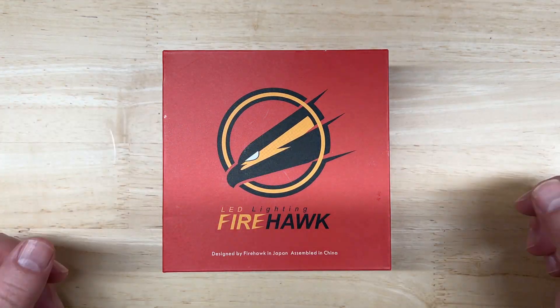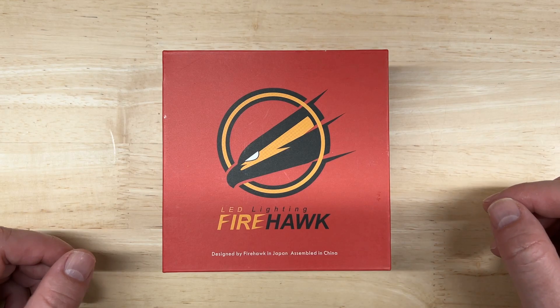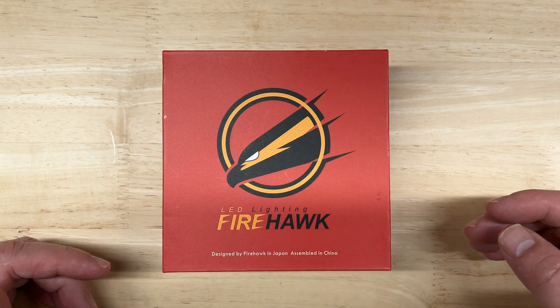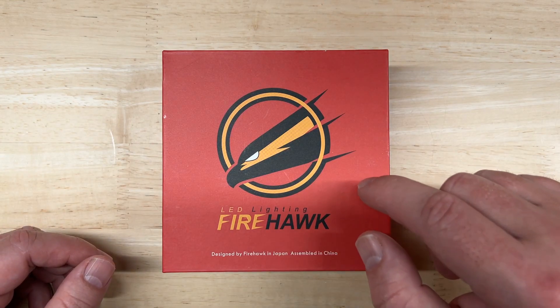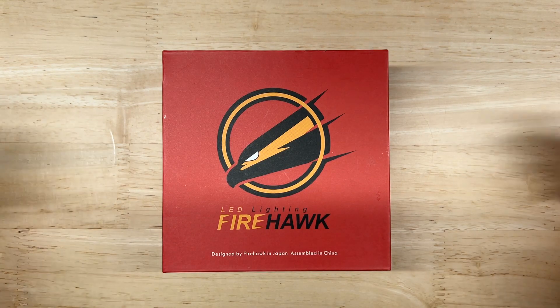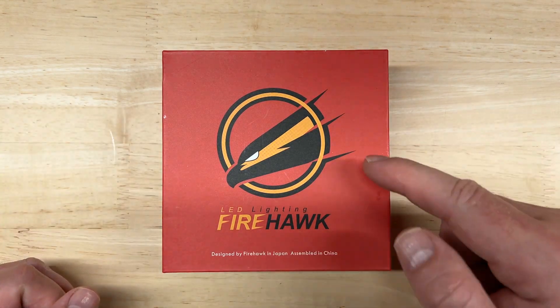Hello everyone and welcome to Car Light Reviews if you've never been here before. I perform consistent automotive light tests to help you make the best purchase decision. According to your comments in my previous test videos, you're starting to trust my consistent testing methods, so I'm glad I can help people cut through the marketing fluff and let the actual light output data tell the story. You wanted to see my review and test the latest lights from Firehawk — well, you got it, so let's get started.